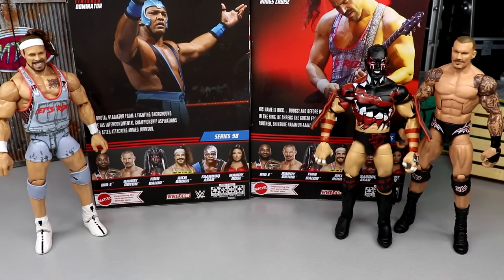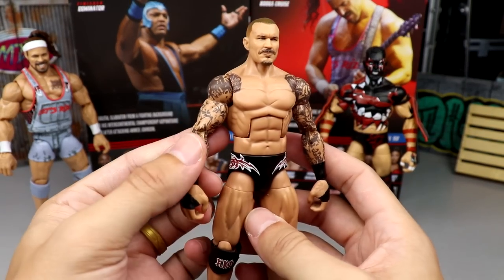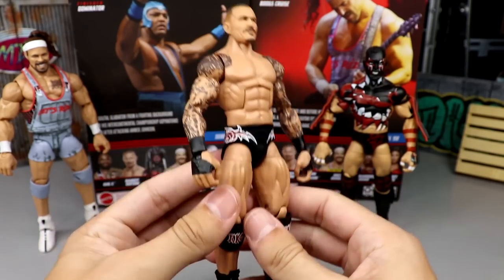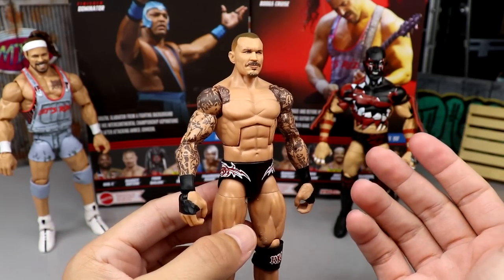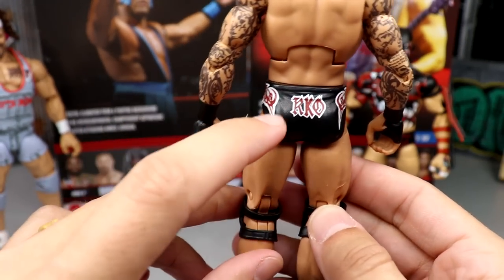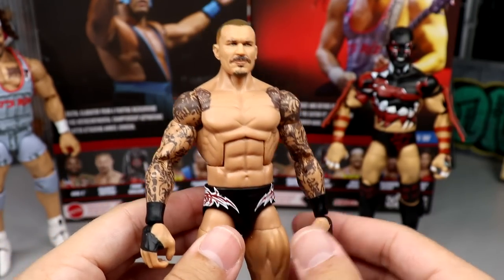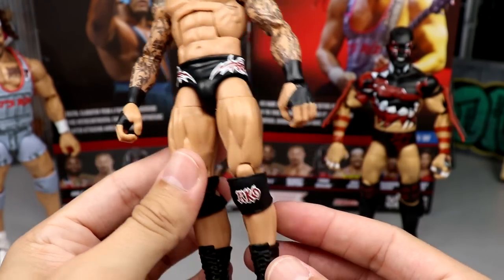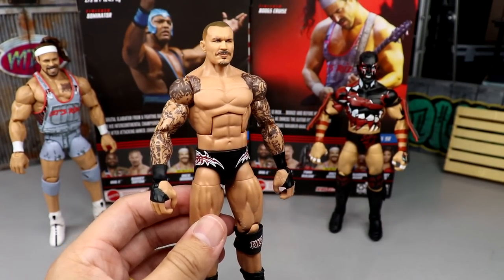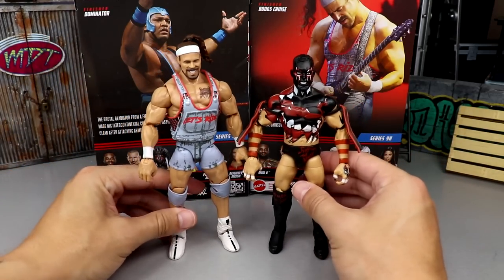Coming in at number three is one of my all-time favorites — Randy Orton. This head sculpt is phenomenal; honestly a perfect Randy Orton in my opinion. If the gear had been more exciting it would probably be number one, but since we've seen this exact gear almost to a tee before, that hurt it. Still, it's a very damn good figure with a phenomenal head sculpt and great formula. He just had some tough competition.